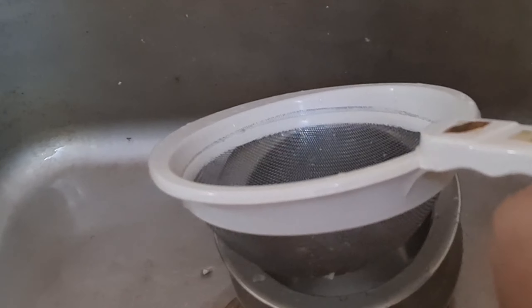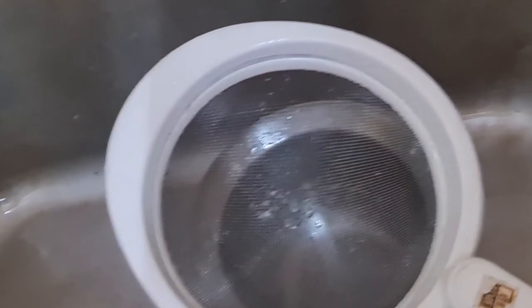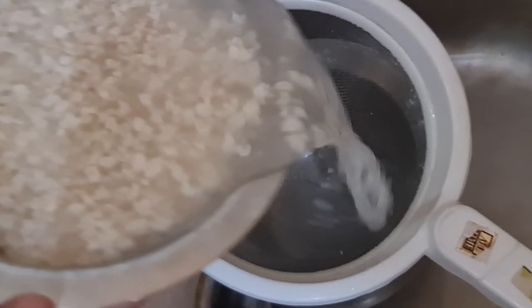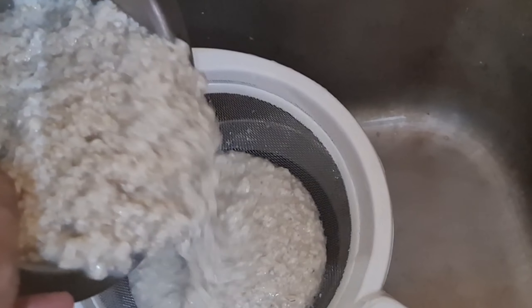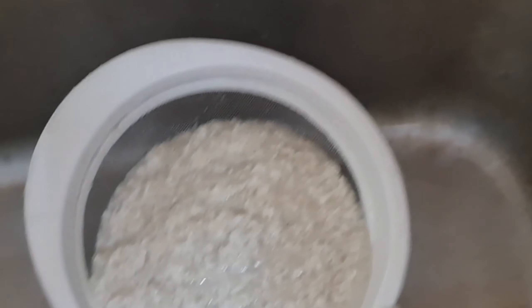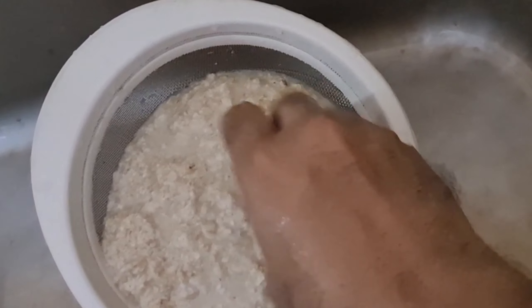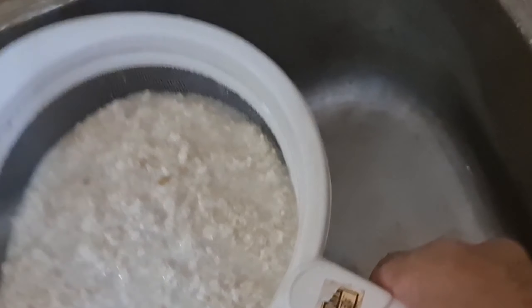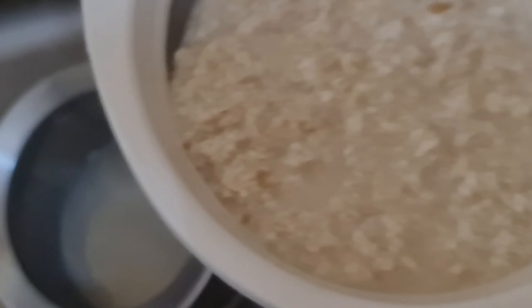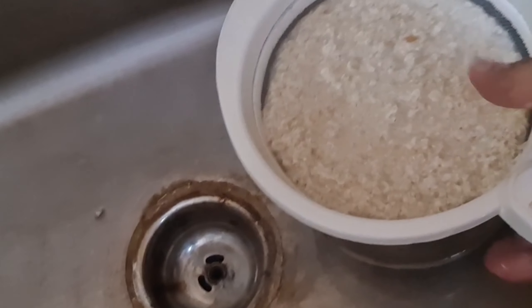I've taken a sieve and I'm going to pour the soaked oats into it, then squeeze it until all the water is gone. Now I'm going to rinse these oats.